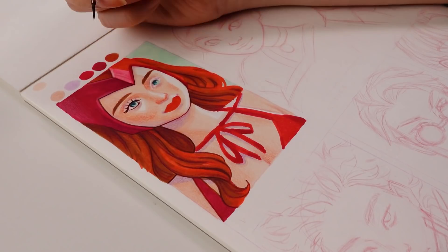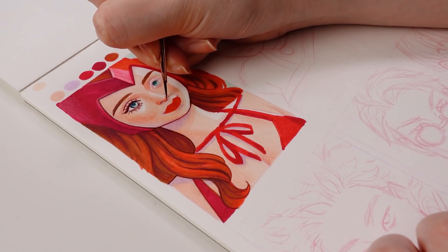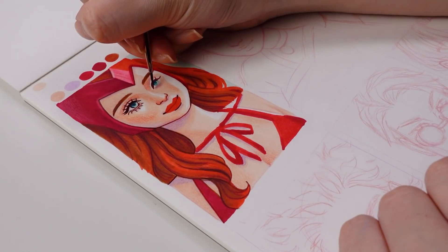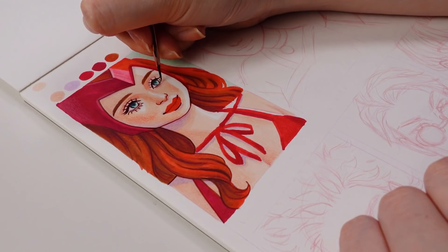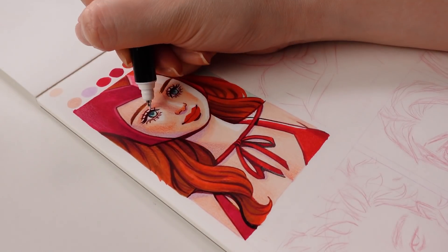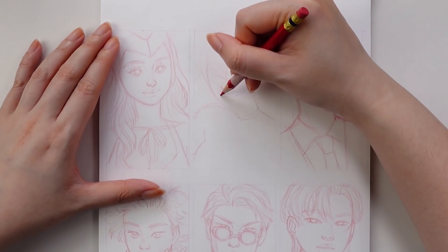Something I actually didn't test beforehand was whether the acrylic ink would work on this paper, but surprisingly it held up perfectly fine and went on really nicely. What's really nice about marker paper is that it's super smooth, so working with the paintbrush on top of it was pretty seamless. Despite being very smooth, the colored pencils also worked really nicely on it too.